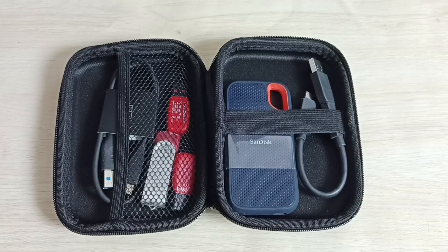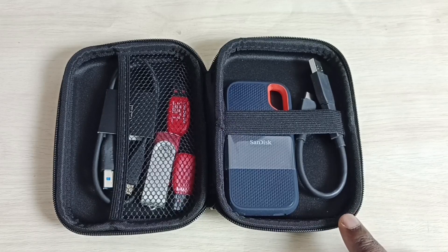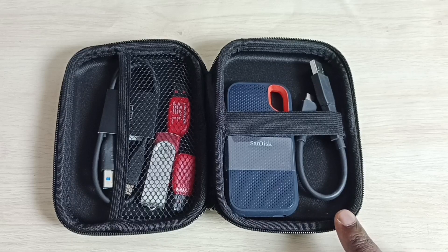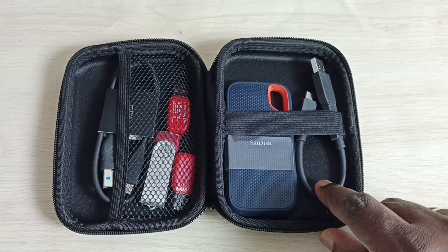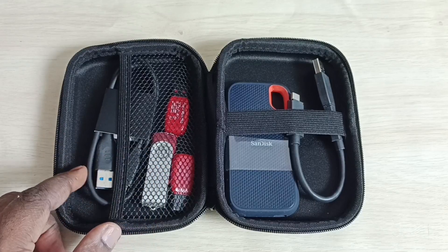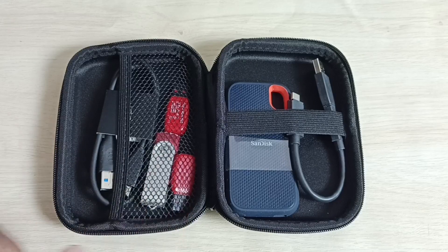For this SSD storage, this case is a little bit big but we can manage it, we can carry a lot of things in this case. There is a lot of space — the cable we can put here or here, and we can put additional cables and pen drives. There is lot of space.